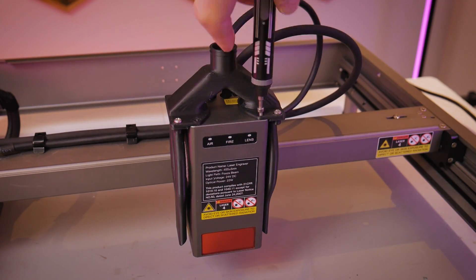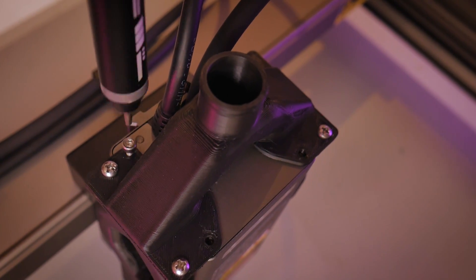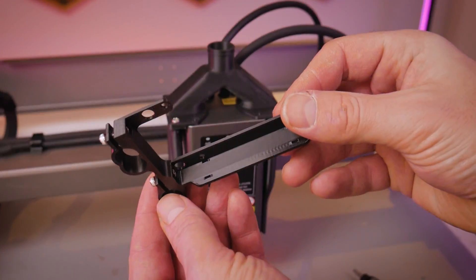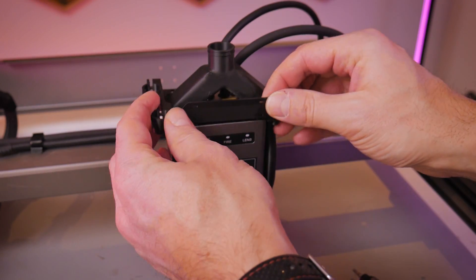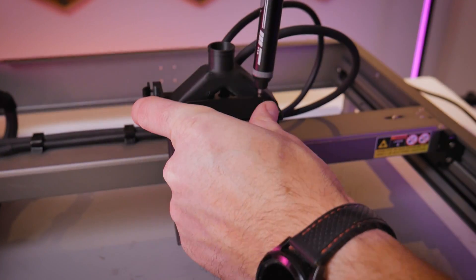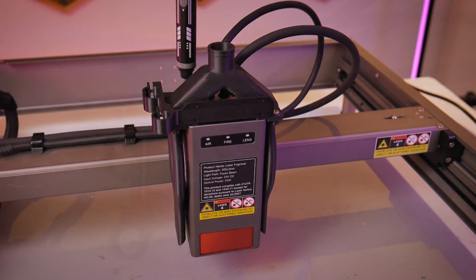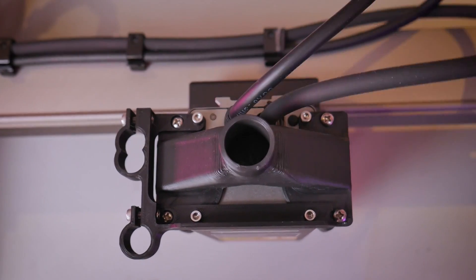If you've got my fume extractor, there are two M3x8 socket head cap screws on the front and one on the back left hand side that you can remove. The new bracket comes with the exact same hardware so you can either use the new stuff or reuse the old stuff. The bracket will fit directly over top of the fume extractor and we're going to be using these M3x8 socket head cap screws, just replacing the ones that we just removed. Remember that this is just a small plastic bracket so you don't have to go overboard with how tight you make these screws.